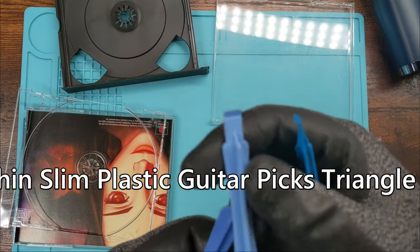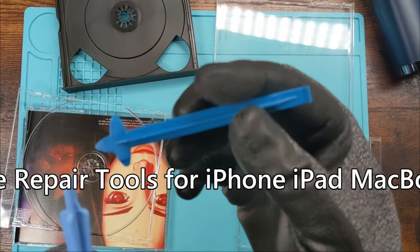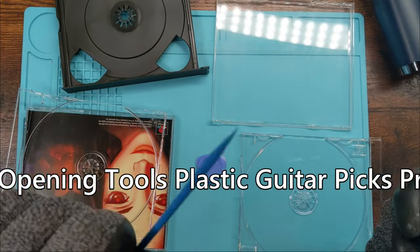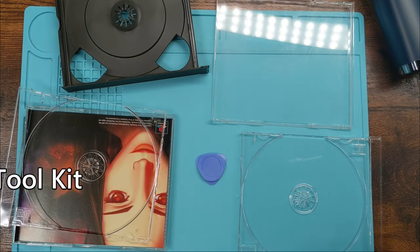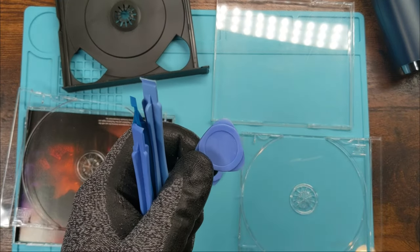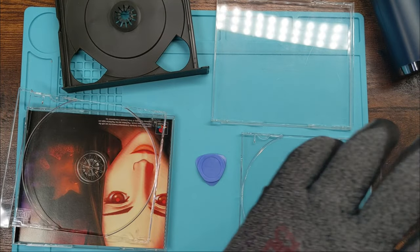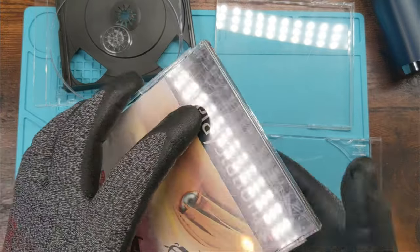These are called opening tools or spudgers — they probably have some real name. They're fairly common; you'll find them in electronics opening kits and how-to tool sets. iFixit sells them, Amazon sells them, everybody sells them. I always buy handfuls and keep them around because you never know.